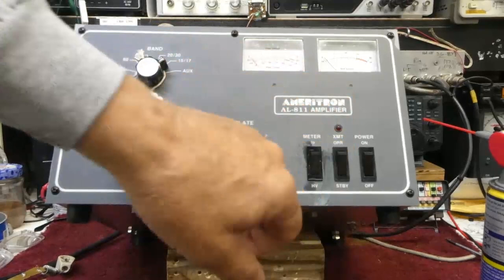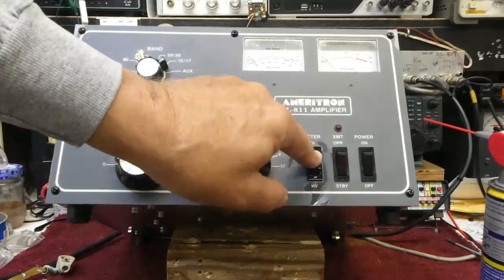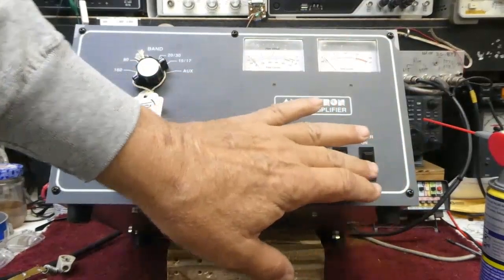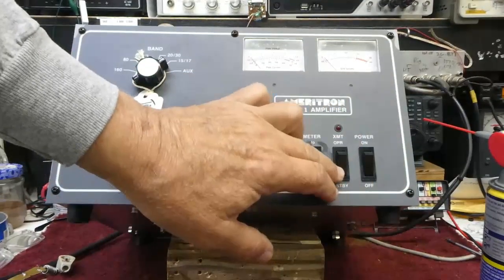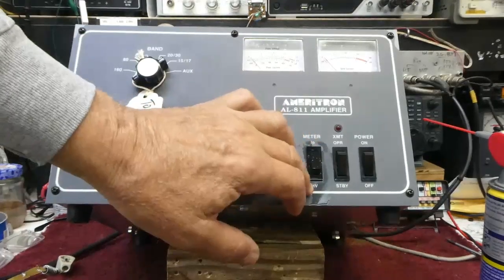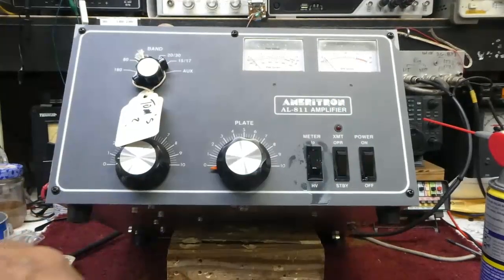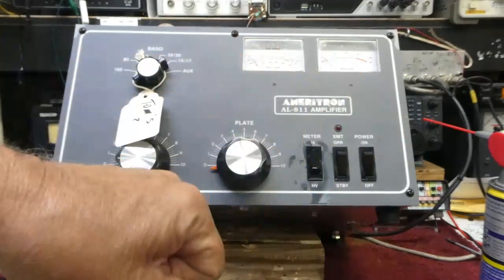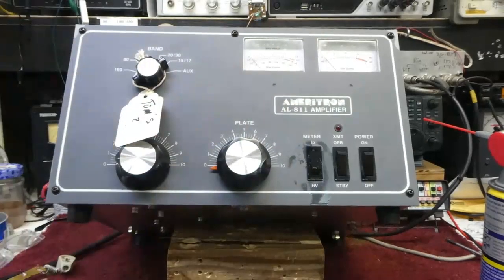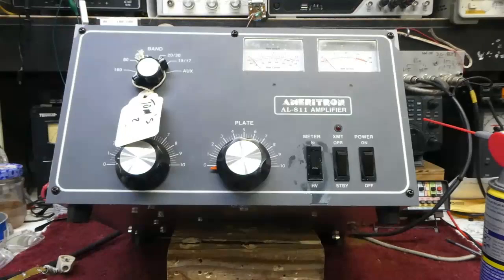You can just wipe all this mess off with a paper towel or a rag when you're done. Don't do this on the power switch — it's okay on the operate/standby switch and the plate current and high voltage switch, but it is not okay on the power switch. You want to leave that switch alone. This will cure your meter from bouncing around on the AL-811 when it's in the IP position.